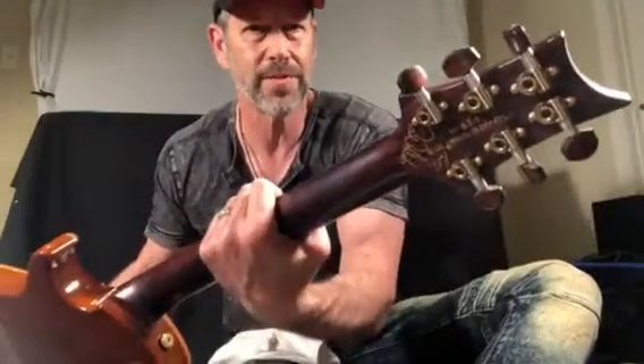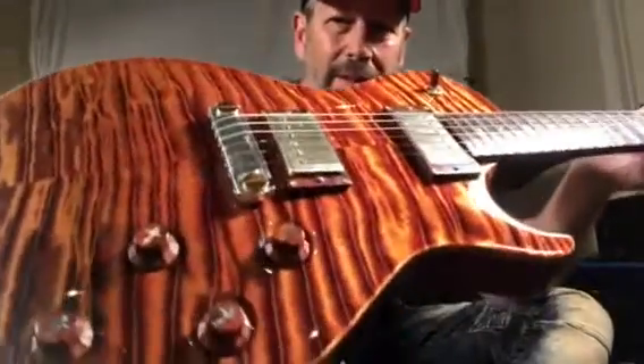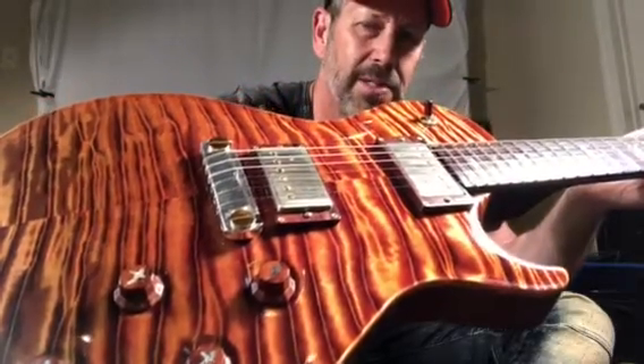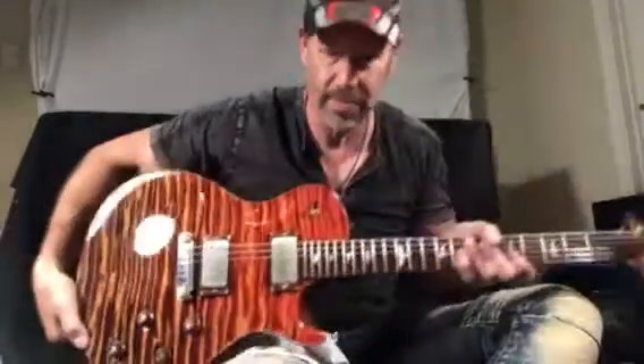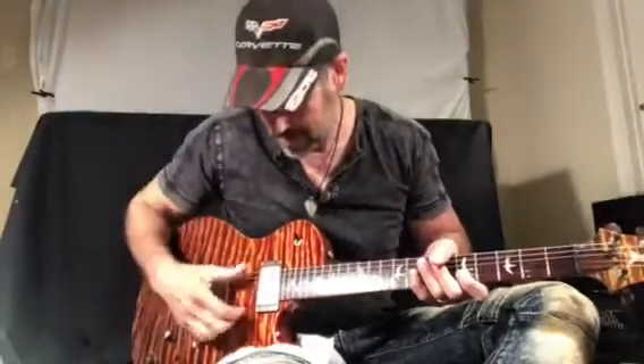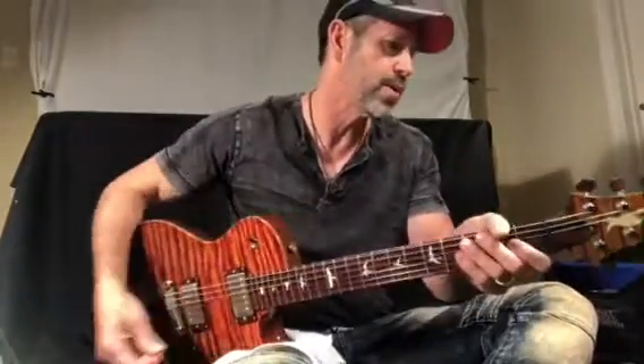By the way, it's also got cocobolo knobs on the tuners to match everything else, which is really cool. The knobs are also top hat knobs made of wood with birds on those as well, and cocobolo trim rings for the pickups. The pickups are 57/08s, which everybody who knows PRS knows are just insanely great pickups.